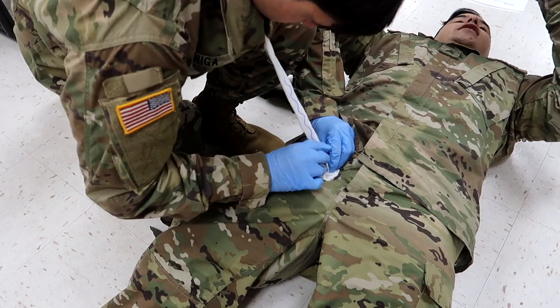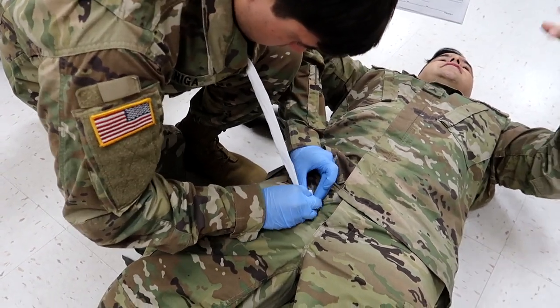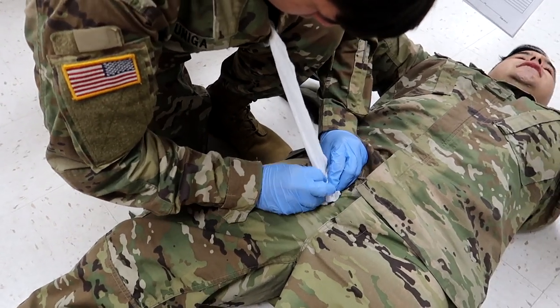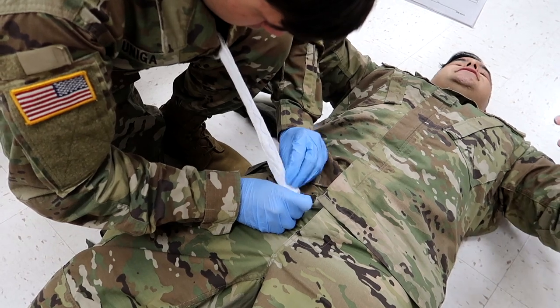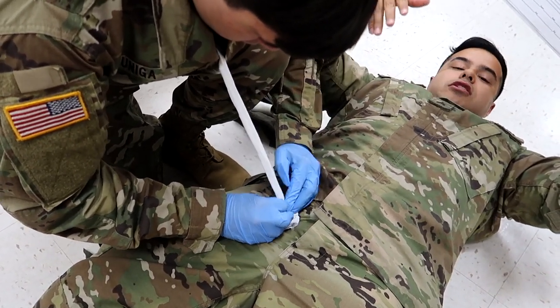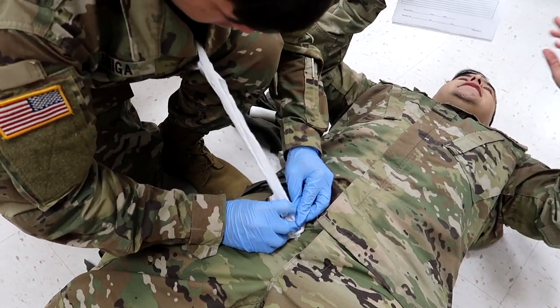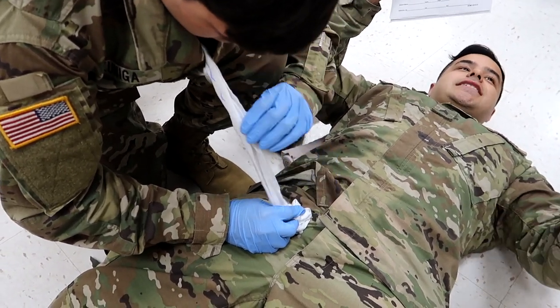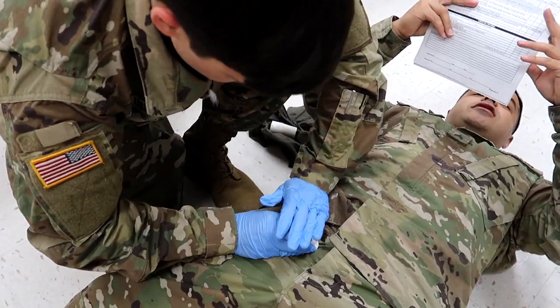If you guys are wondering why the gauze is coming out of his shirt, it's because it frees up your hands and it's overall more effective than holding the bag in your hand while packing. If your instructors tell you not to do it, don't — listen to your instructors because they're going to be the ones grading you.